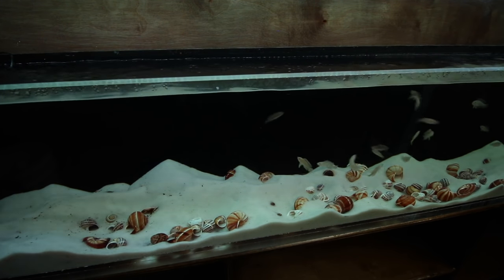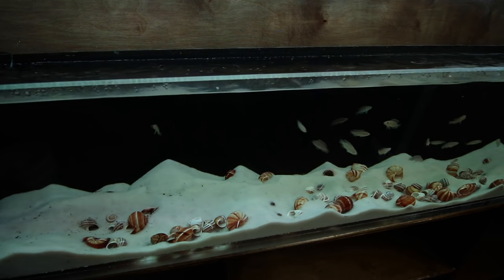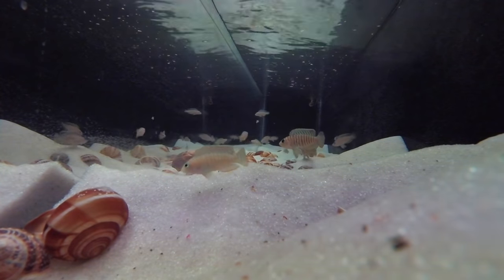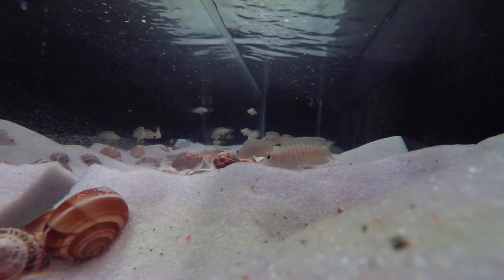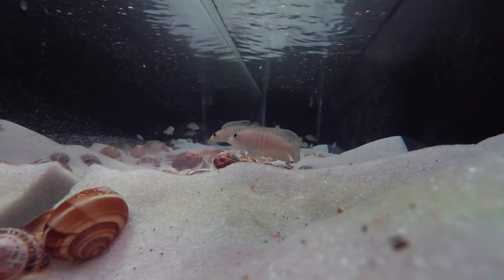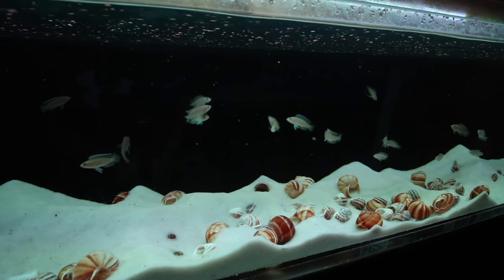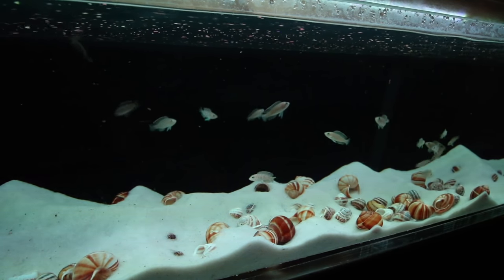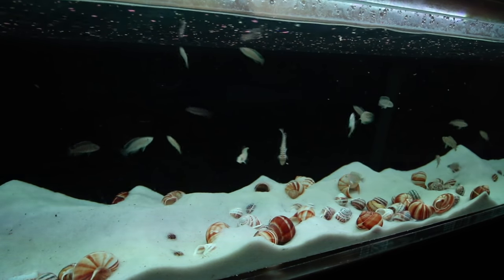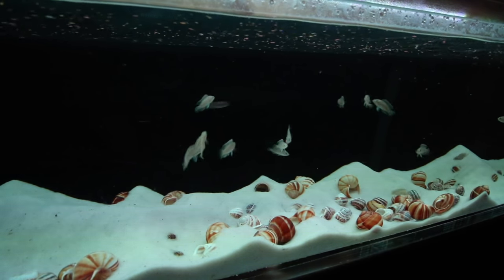Getting the spawn is one thing — getting the fry to survive is another. You'll have the best chances in a well-established aquarium, meaning that the shells might have a little bit of algae buildup or some detritus, giving the fry a chance to graze if they have to. Since the fry tend to stay in clusters in one spot, they're really easy to spot feed. I just grind up some flakes into a powder and make sure it falls in the general area they're in. They might not eat it out of the water column, but once it lands, they'll go ahead and pick away at it.